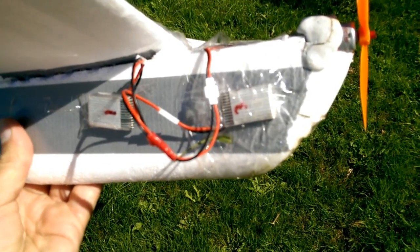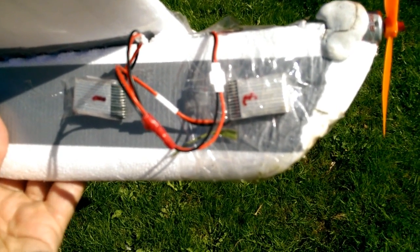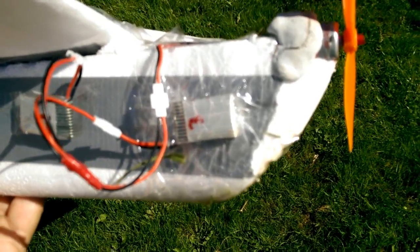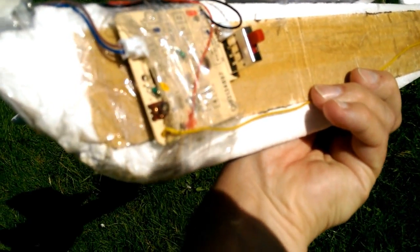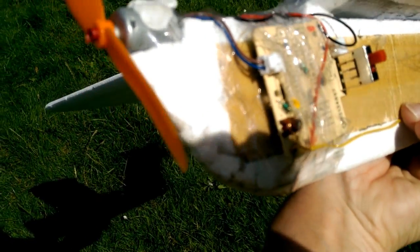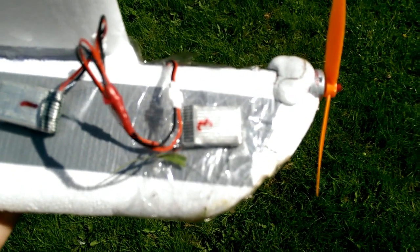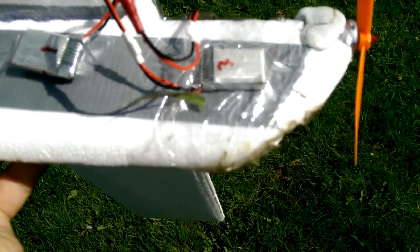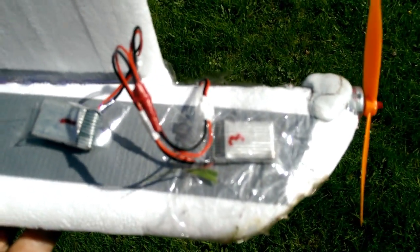Just remembered, I forgot to mention — I've got two LiPo batteries on there connected in series. So we're actually putting about seven volts into the receiver. Not quite sure what it'll be passing through to the motor, but that was to try and boost the power a bit. So 2S 3.7V, so that's 7.4V — normal 2S LiPo.